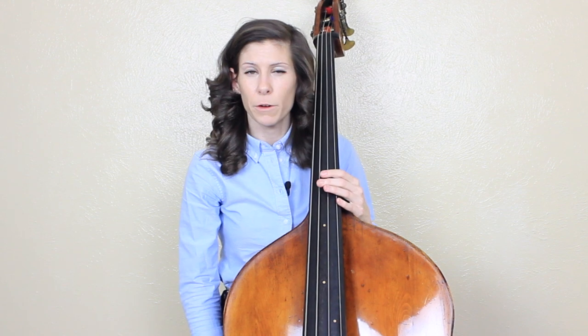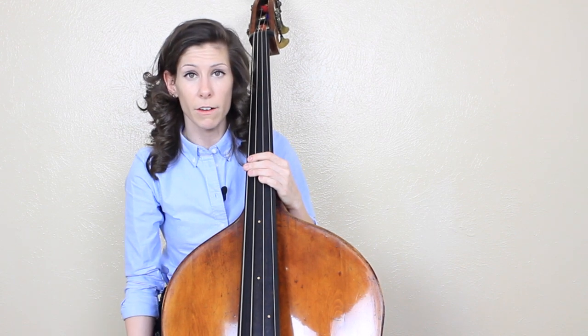Hey guys, it's Lauren with Discover Double Bass. Today I wanted to talk about how to tune your instrument. There are many different ways that you can tune, and some ways are better depending on what context or situation you're in. So this lesson is going to be all on how to tune your bass.